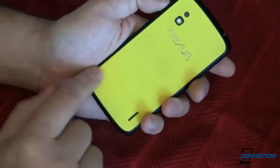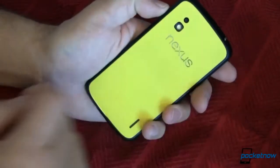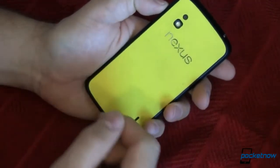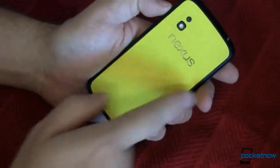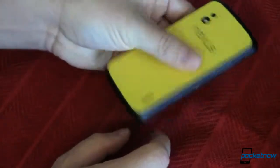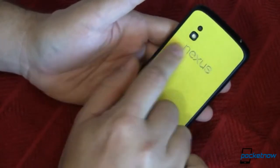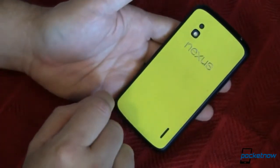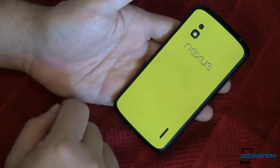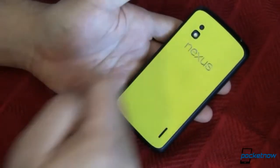Over here on the back, you can see I have covered up that glass with a little adhesive cover from a company called dbrand. This just fits on the back — this one's a nice bright yellow faux leather finish and it adds just enough grip that I've never had a problem dropping this, and it really makes my phone stand out. A lot of people now recognize this as a Nexus device when I'm out using it in public, whereas before they always wondered what phone I had.